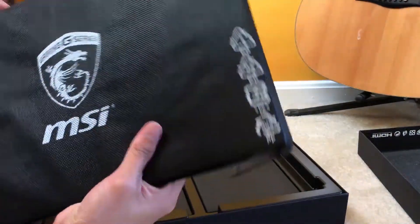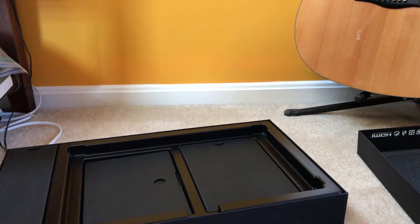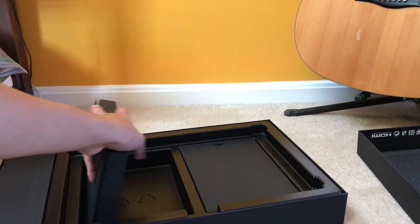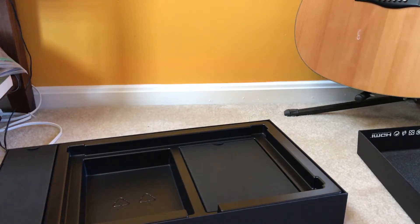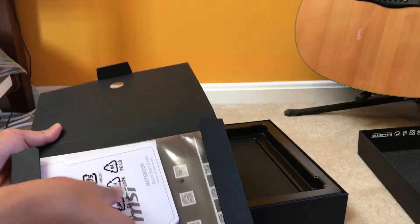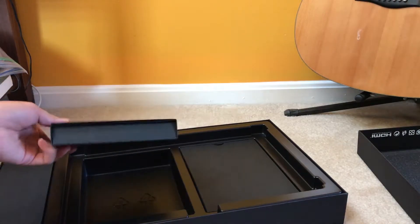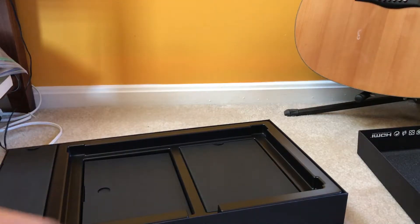This is the power supply and this is the cord to the power supply. Here it is — the laptop itself. It's actually not that heavy, it's actually pretty light. Let's put that aside and open this up — we have all the drivers and stuff all bundled up.